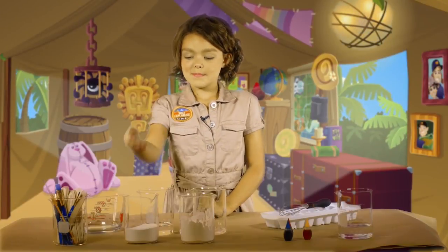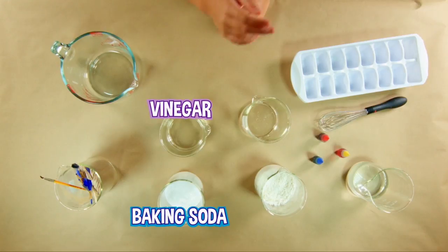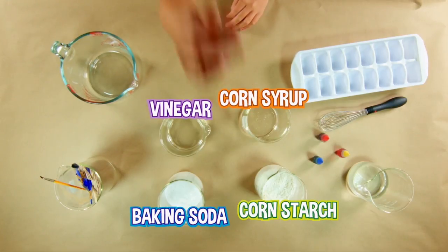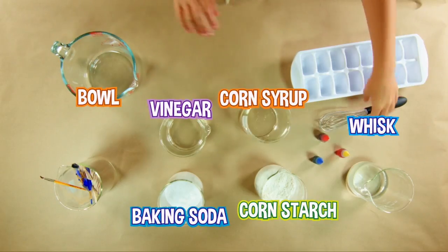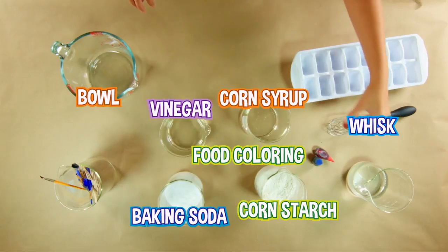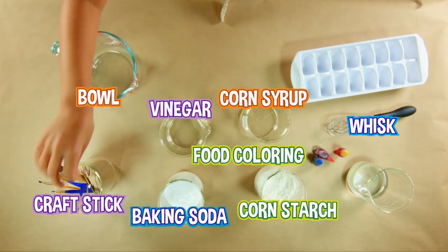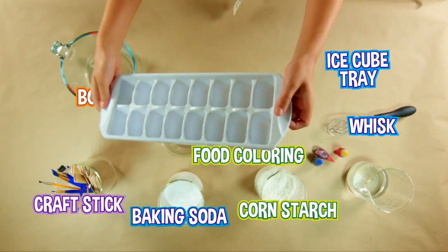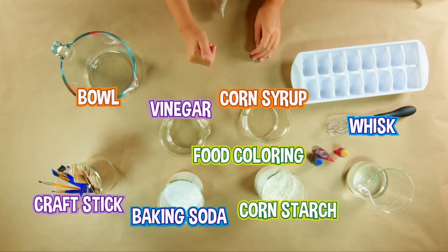Here's what you'll need: baking soda, vinegar, corn syrup, cornstarch, a bowl, a whisk, food coloring, a craft stick, and an ice cube tray. Awesome, let's get started.